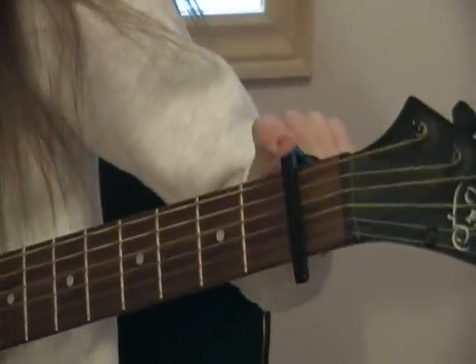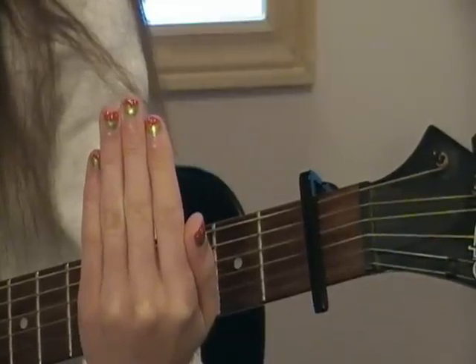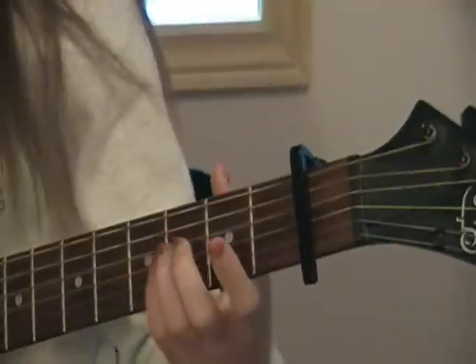Okay, so you need a capo on your first fret. I also have a tutorial on the nails — there's a strawberry nails tutorial either up or coming up soon if you're wondering. So yeah, capo on your first fret.